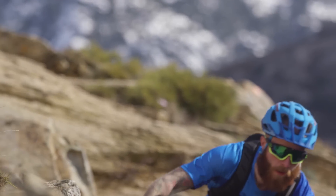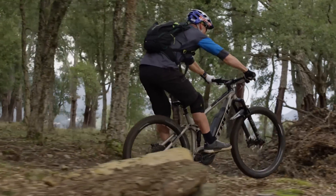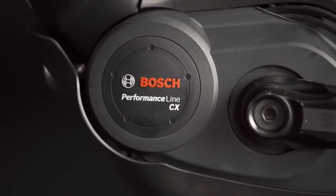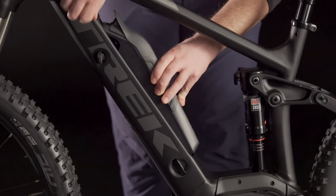All PowerFly FS models start with Alpha Platinum aluminum frames that go through the same rigorous development and testing process as the rest of our mountain bikes to ensure a confident off-road ride. Designed around the rugged Bosch Performance CX system, PowerFly cleanly integrates the removable Bosch 500 watt-hour battery in the downtube.